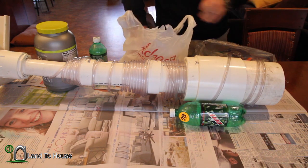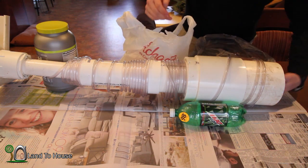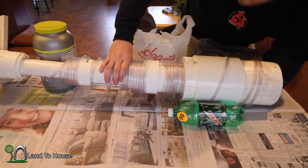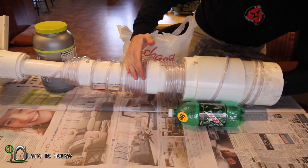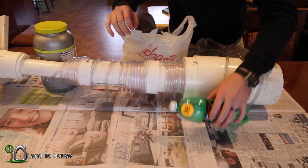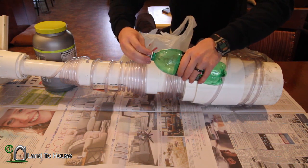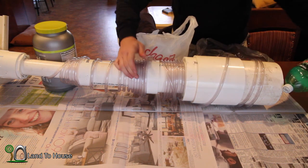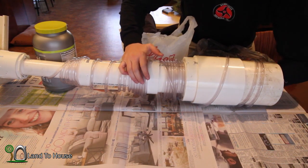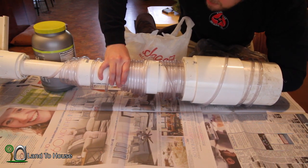Let's try this smaller one. Oh yeah — so that reaches all the way up to here but doesn't hold very well. Let's try letting a little more of this air out. That's still going to be way better than that foam that I was trying.